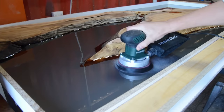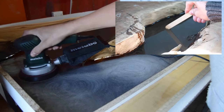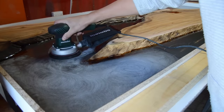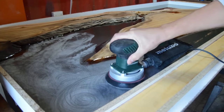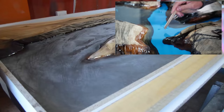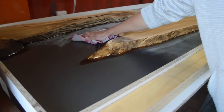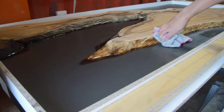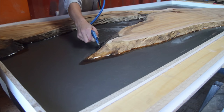When the epoxy becomes tacky, we come and do our next casting layer. Previously, we would cast the first layer, wait for it to dry, then sand the epoxy to scuff it up so the next layer would bond. But it makes more sense to leave your epoxy until it becomes tacky — like sticky toffee — and then cast the next layer. This gives the two epoxy layers the strongest possible bond. Sanding between layers will still work, but it's quite a process: sanding, cleaning, sanding, cleaning, removing all dust particles.